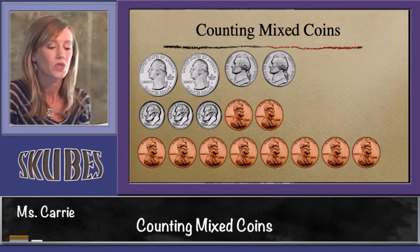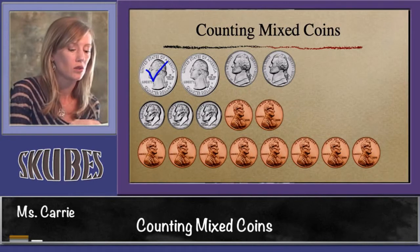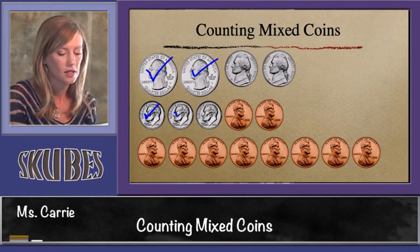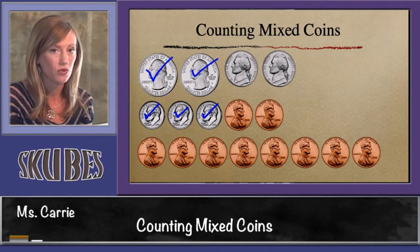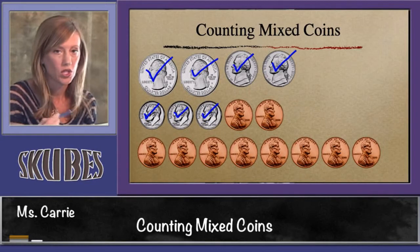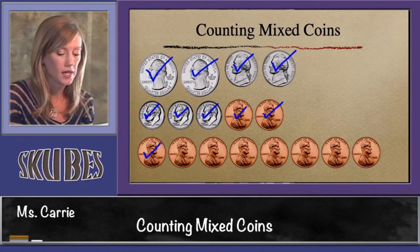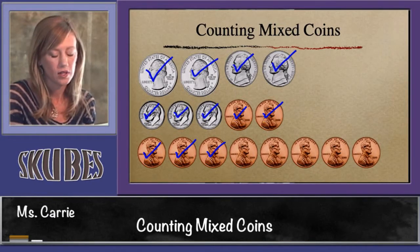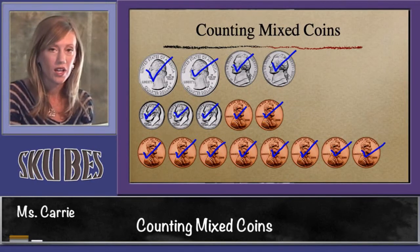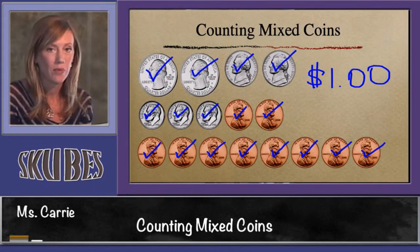Let's try one more group of coins. This time I'm not going to write the amounts — I'm just going to check them off and count them together. Two quarters are 50. Let's move to dimes: 60, 70, 80. Let's move to nickels, counting by fives: 85, 90. Switch to adding ones: 91, 92, 93, 94, 95, 96, 97, 98, 99, 100 cents, which is the same as one dollar.